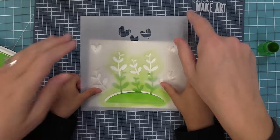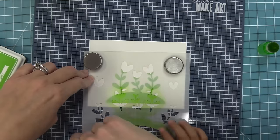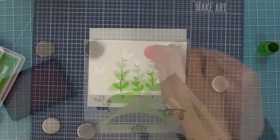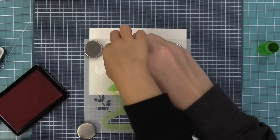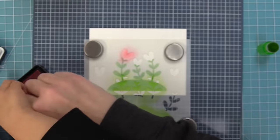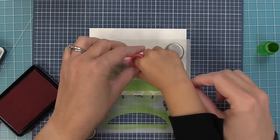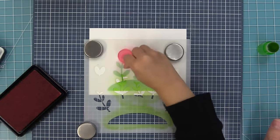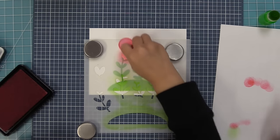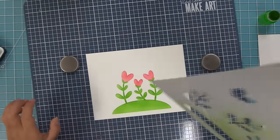The stencil has etched lines to help you line up the heart-shaped flowers with the leaves already stenciled. You line up those etched lines, hold it in place with magnets, then fill in the cute little heart-shaped flowers in pink. Pink and green together is just so cute for Valentine's Day, but you could use any colors or a whole rainbow. Miles is building the color on the flowers — stencils are so much fun to do with little ones.